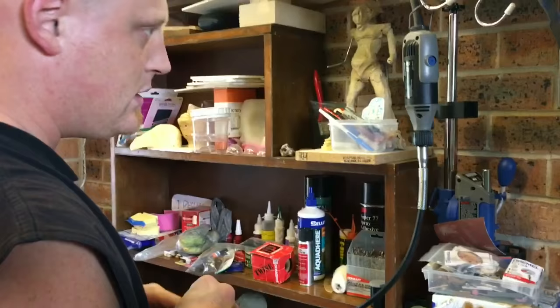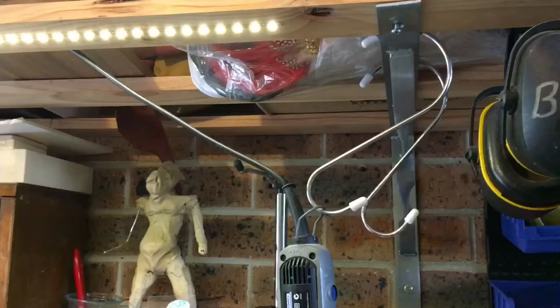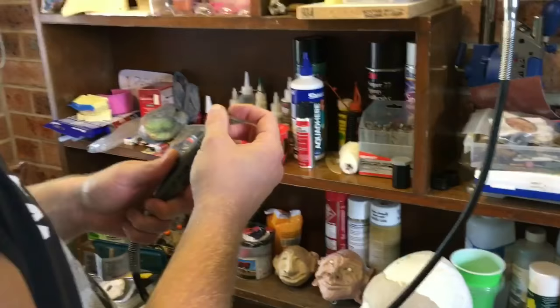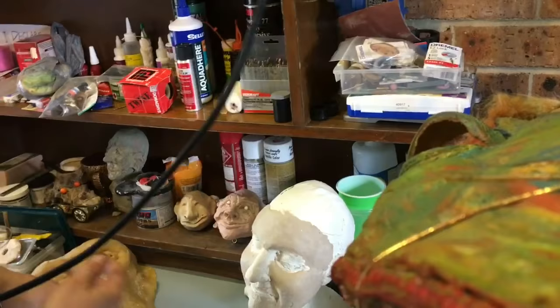He's showing how he uses a Dremel — it's an older model, Model 395. He's hooked it up with an S-hook and a flexible arm, so the cord can hang freely. This means there's less repetitive strain when working, as it can just hang there. It's probably better for right-handed users in this setup — being left-handed, he might move it to the other side.